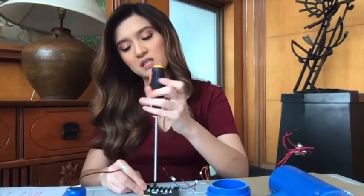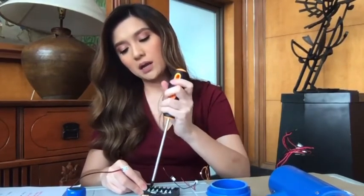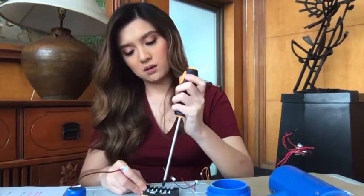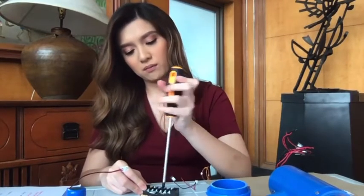Alam niyo kaya talaga ako na-challenge dito sa challenge na to. Kasi nakita ko yung video ni Mark Zambrano eh. Parang andali nung siya gumawa — parang 5 minutes tapos na siya. Eh, competitive ako. Kaya ako, 40 minutes lang palapos.